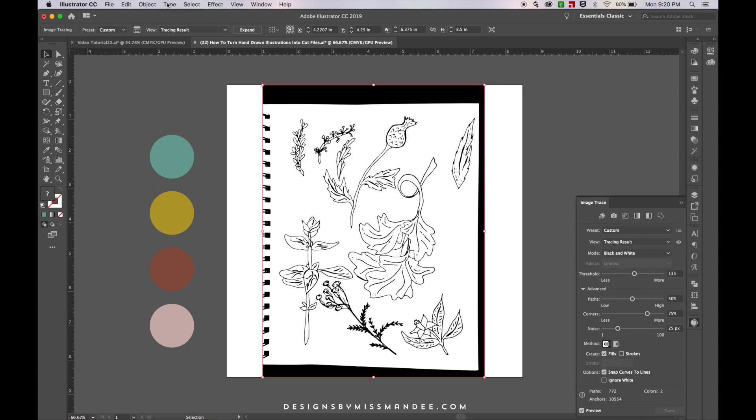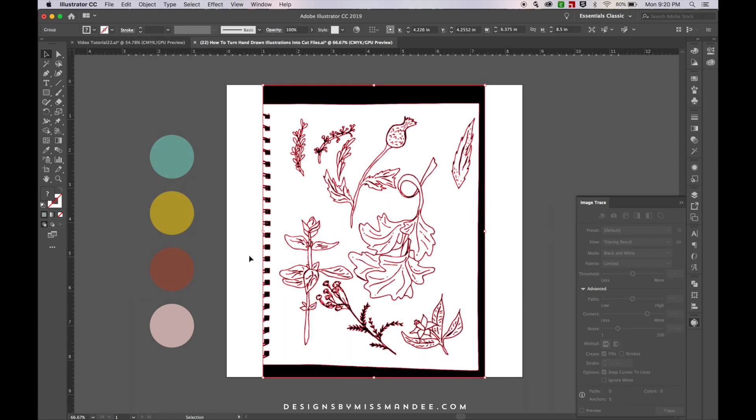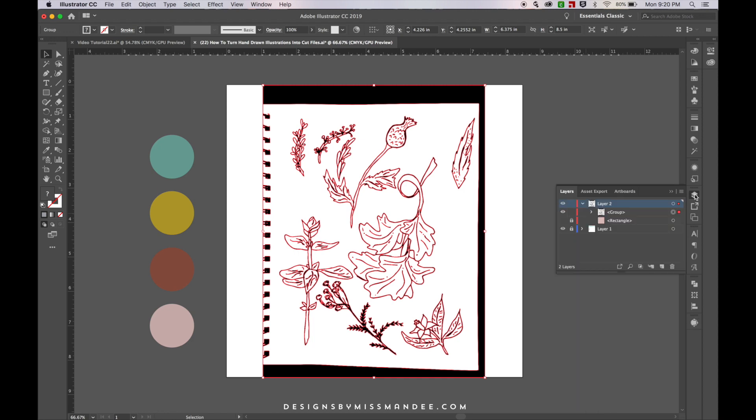With it still selected, I'm going to go to Object > Image Trace and then hit Expand. Now it outlined all of my shapes and put them all into a group. As you can see in my layers panel, if I expand this you can see all of my little shapes are now combined into one group.